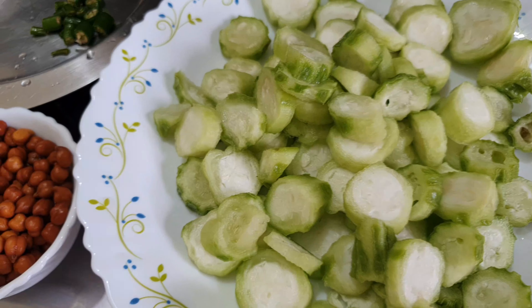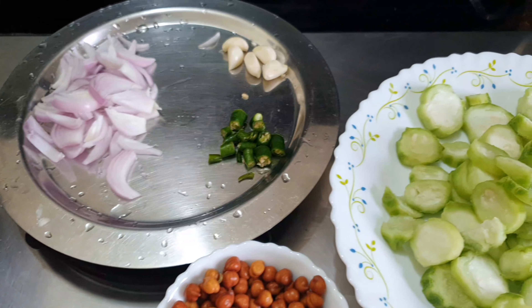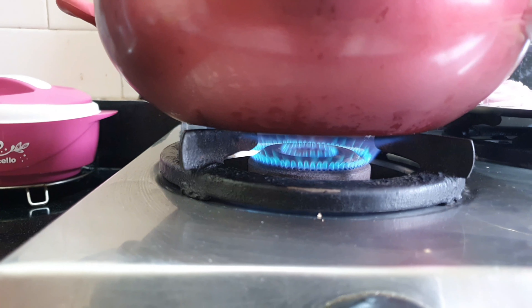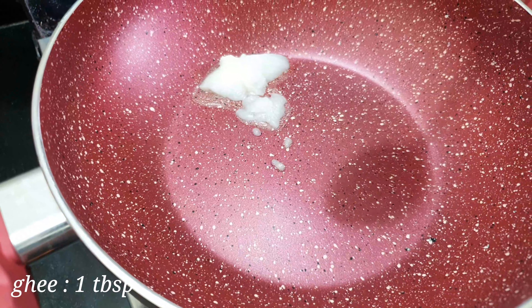We have cut it in round cuts. The rest of the ingredients are onion, garlic, and green chilli. Now we will start making the dish. First of all, we will heat the oil and add one to two spoonfuls, as much as you can see.